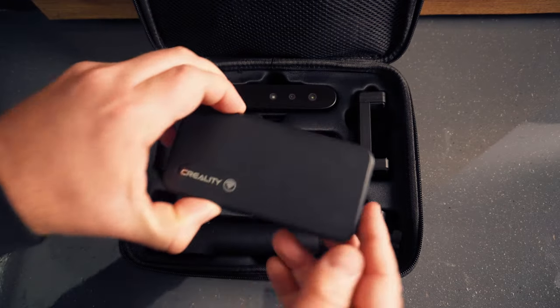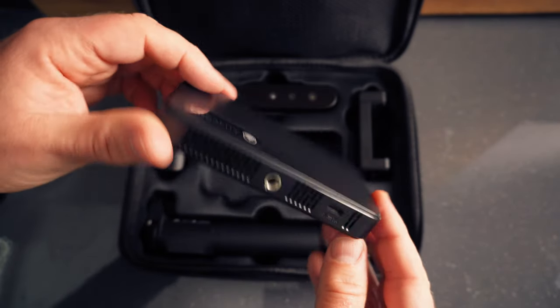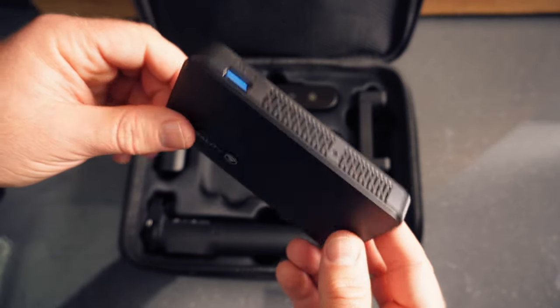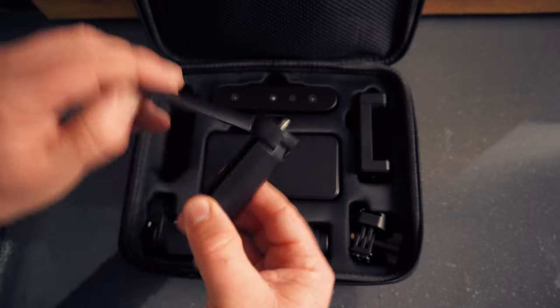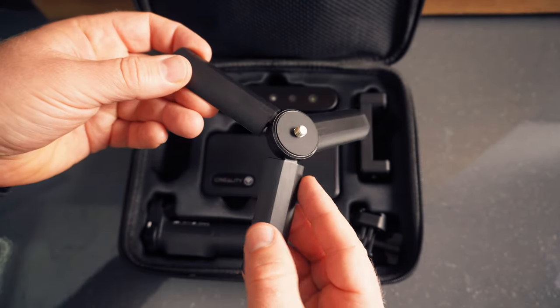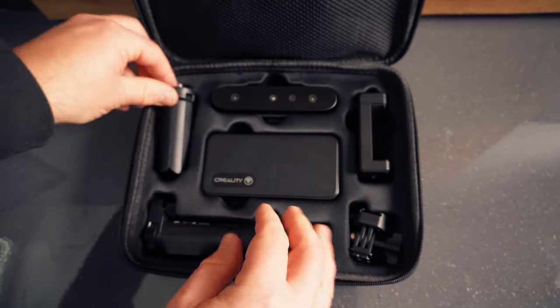This unit here is the wireless bridge. It supports Wi-Fi 6 for wireless scanning, so if you've got an iPhone it automatically connects the scanner to your phone. We've also got a little tripod with fold-out legs — that's really handy. It fits into the bottom of the battery unit and lets you stand the scanner up when you're not using it.